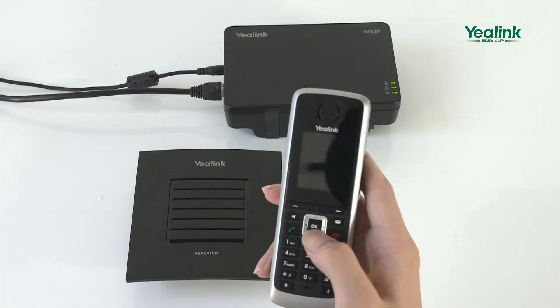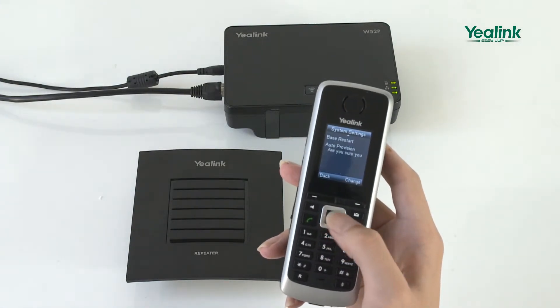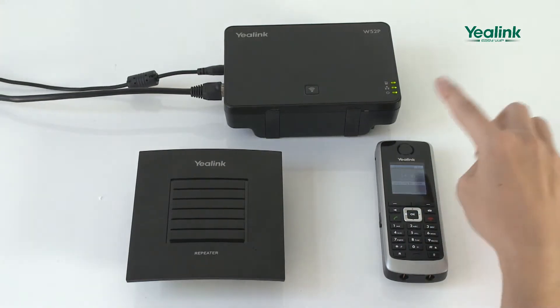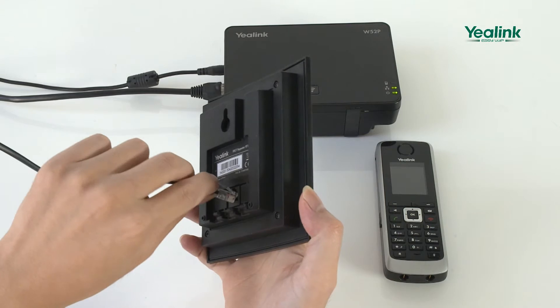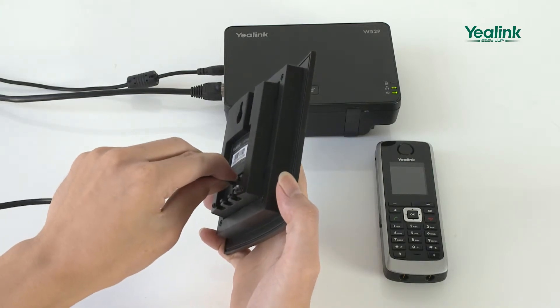Before registering the repeater, you need to enable the repeater mode on the handset. Switch on the repeater for 1 to 5 seconds, and then switch it off.